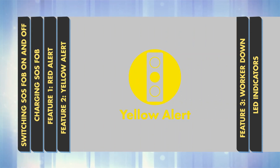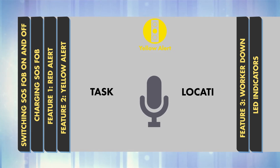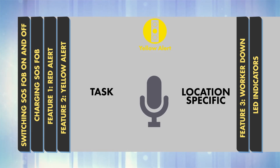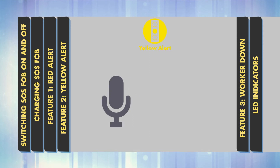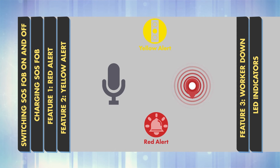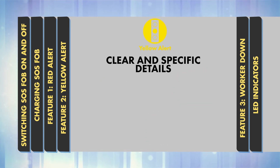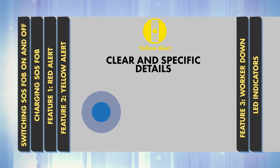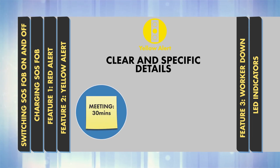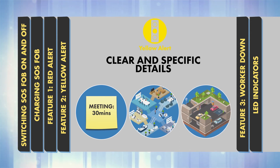Feature 2: Yellow Alert. Yellow Alert lets you leave a message with task or location specific information. The message will be recorded along with your GPS location. If you then raise an alert or can't be contacted, the message will be accessed and can provide time-saving information about your movements. Make sure the details you leave are clear and specific, such as how long you expect a meeting or journey to take, or the floor number of an office you are visiting, or where you parked in a multi-storey car park.